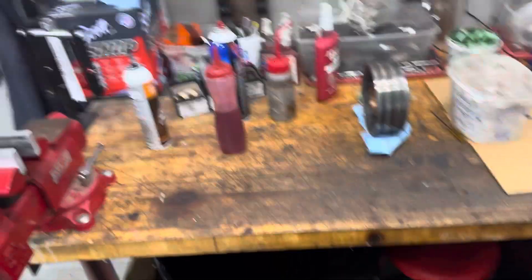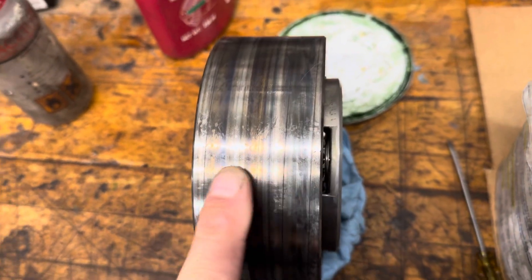Hey, what's up everybody? It's ChuckDoug. I'm still putting together this 4L80E with a trans brake for Clint. It's one that came back for a refresh. One of the things that happened when the reverse band died is it put a bunch of heat into the reaction carrier.